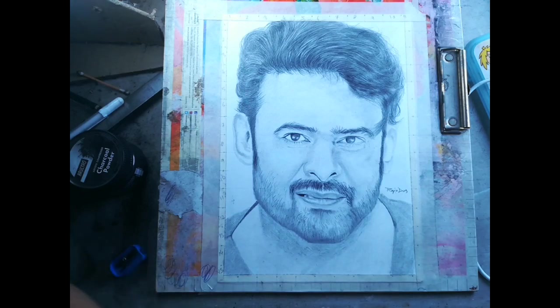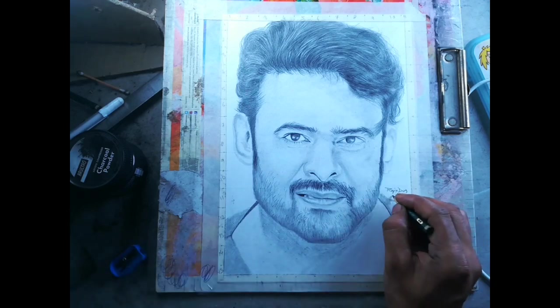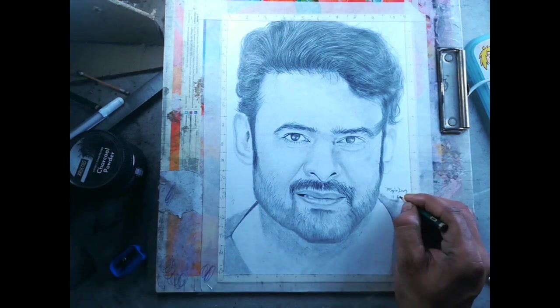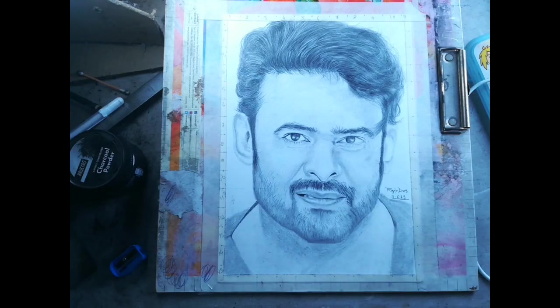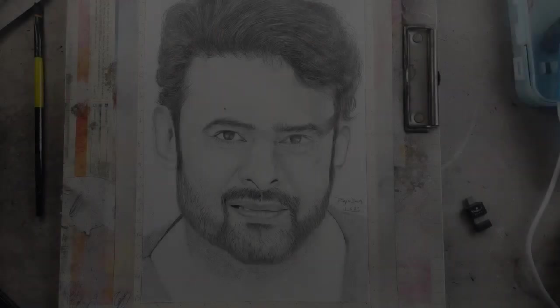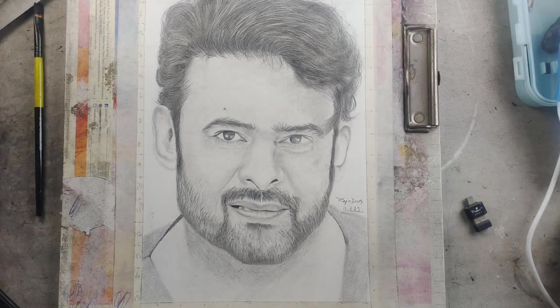Lastly, the signature. Here is the final drawing. Thank you for watching this video.